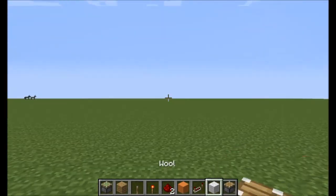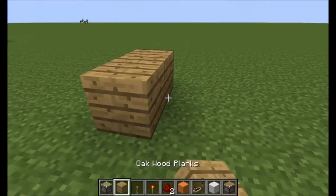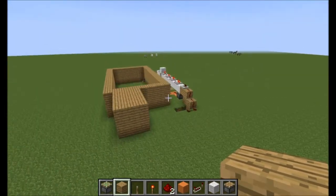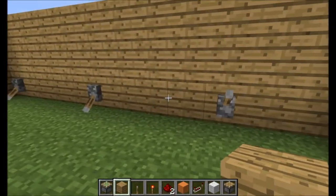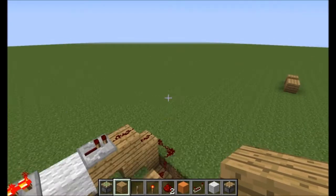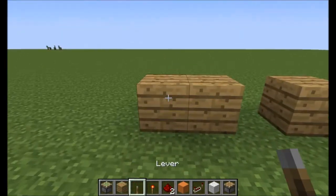Okay guys, what we are going to do first is that we are going to place a line of levers, like this. Let me make sure how far apart they have to be. The levers have to be at least three apart. Each lever has to be about three apart, so you do want to do that.